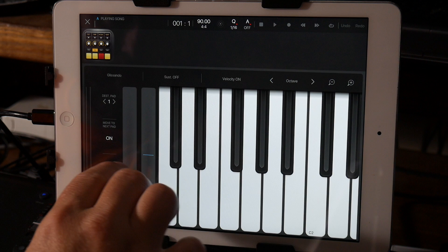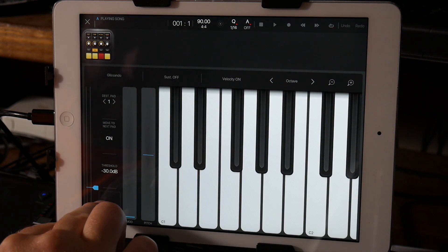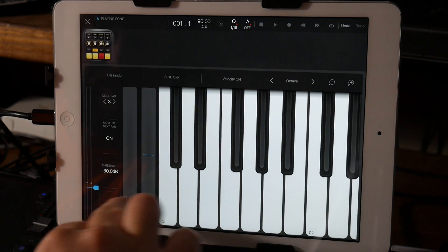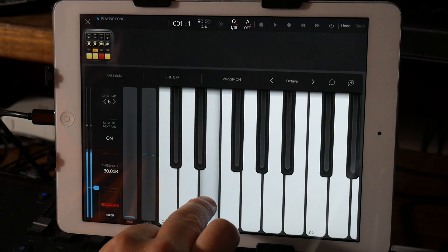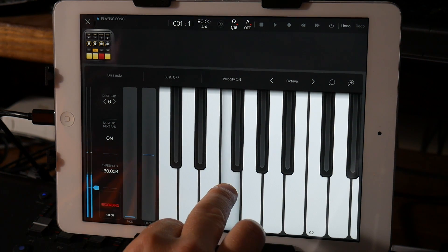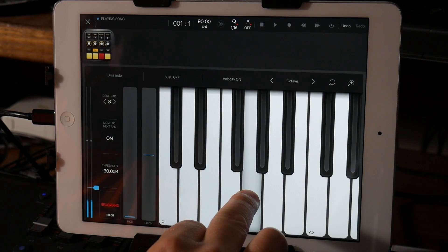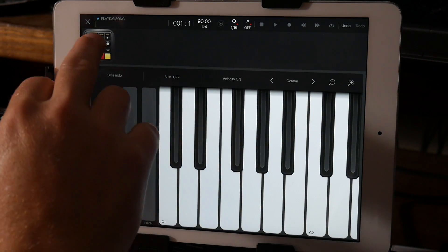So: destination one pad, destination pad one, next pad on. I hit start, and then I just go to the next one. Oops — I didn't let that one ring out, but I'm just showing you how to do it.